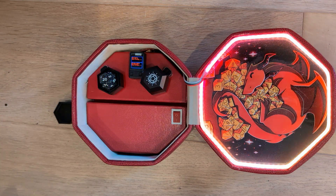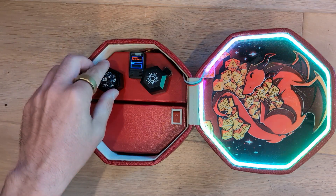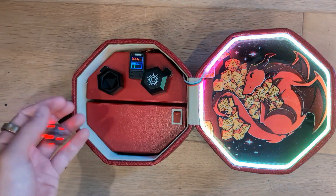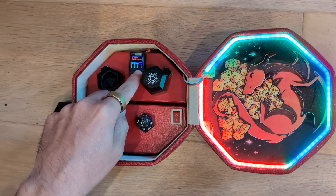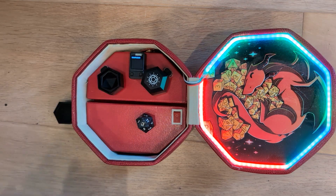Once it's found it, this first little screen just shows some basic status and a histogram of dice rolls. This little screen has buttons that let you navigate a menu.